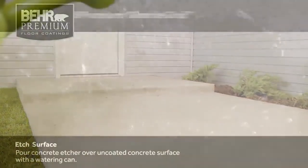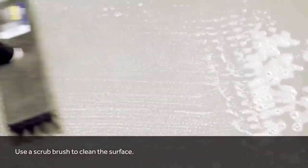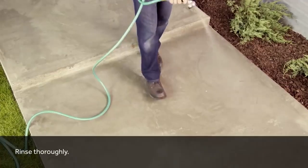It keeps horizontal surfaces like patios, porches, walkways, driveways, pool decks, and garage floors safe for everyone.